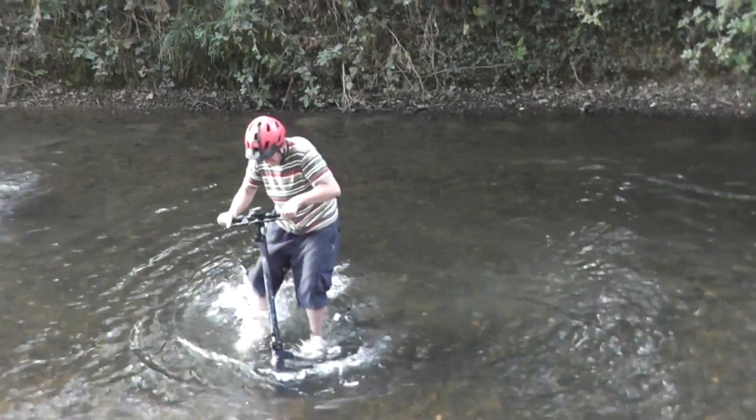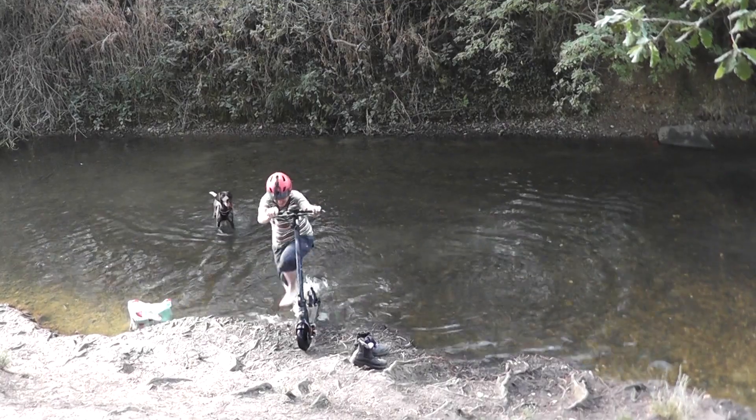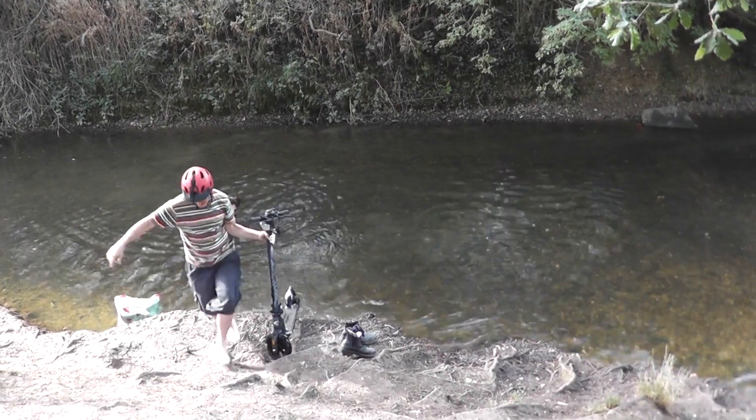Well, bring it out of the water and see if it works now. Oh yeah, I didn't even think about that. It looks like a load of water coming out the back there, mate. Well, yeah, definitely got water inside it.